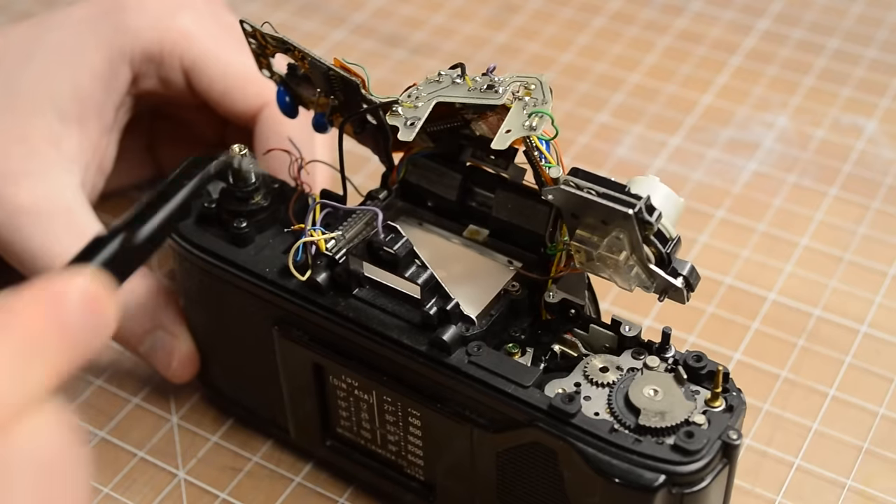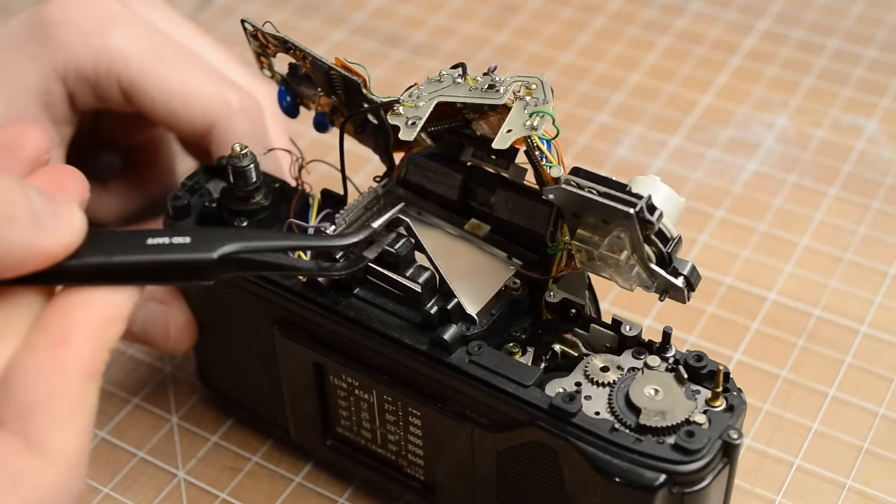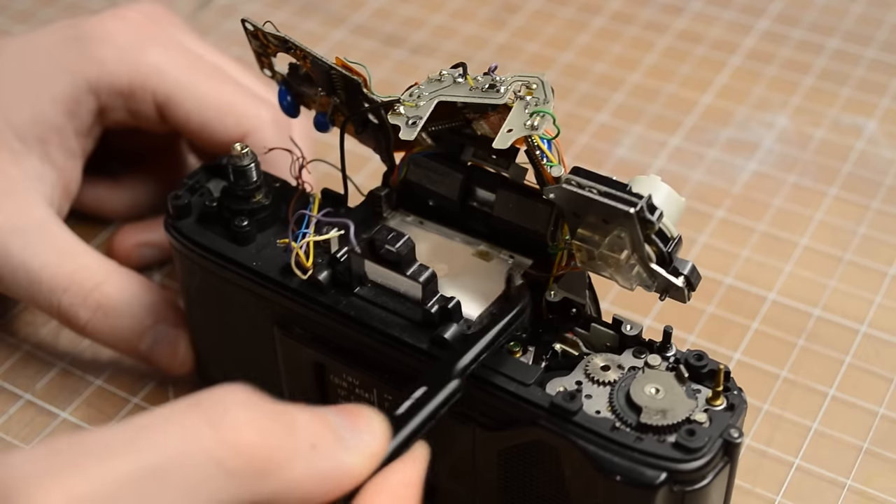The focusing screen sits on top of three screws that help level it, so you're going to want to make sure not to lose those when you pull the focusing screen out.